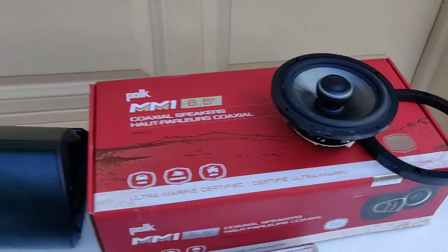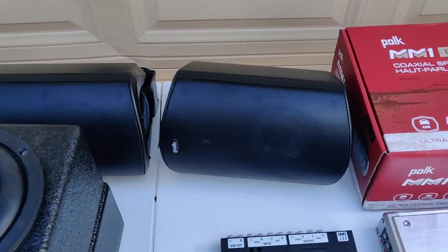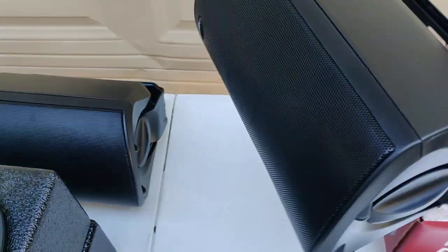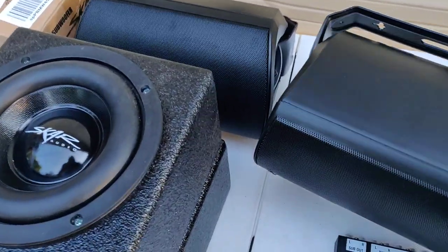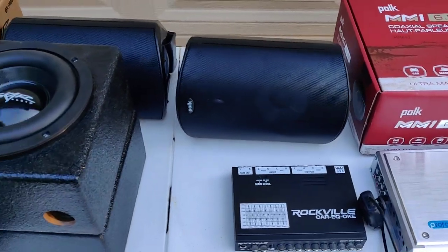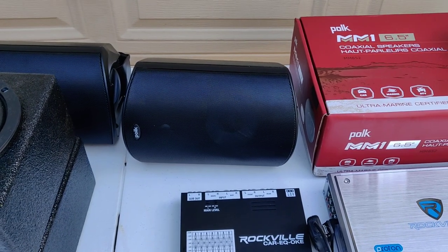Here's the unconventional part. In my Maverick X3 I put Polk outdoor speakers and I love them — they sound awesome. You can rotate them and mount them any way you like. I've got mine tucked up in the corners where you can barely see them, and the sound they put out is phenomenal. I have Polk Atrium Fours in my X3 along with a subwoofer and they sound great.